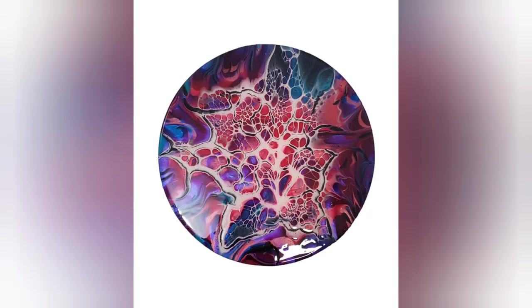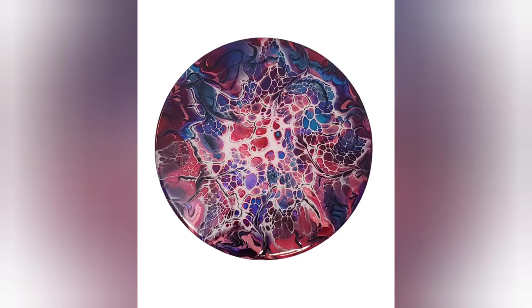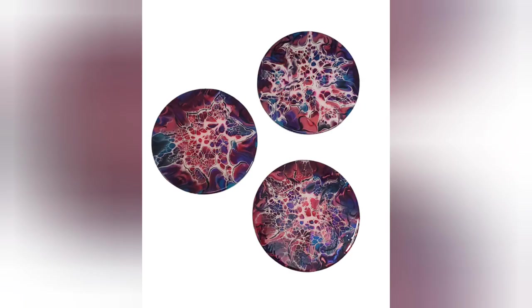So this is actually part of a tri-patch. I made three very similar ones on 7.5-inch MDF rounds, and I finished them with tri-liquid glass, which gives a resin-like showing. We've got the three of them here, and I think they look pretty nice together.